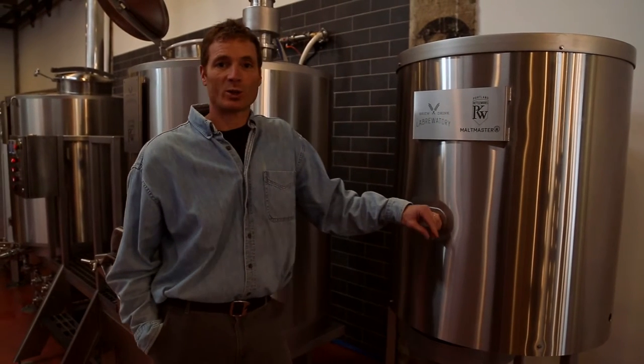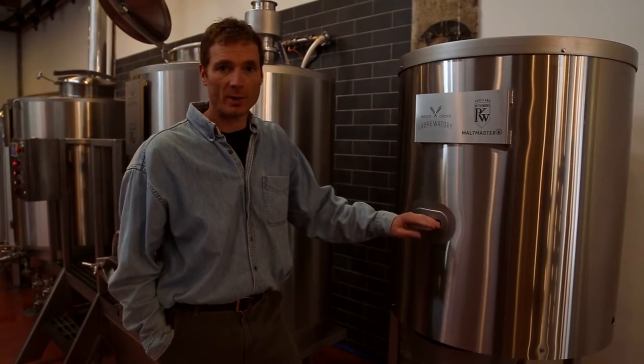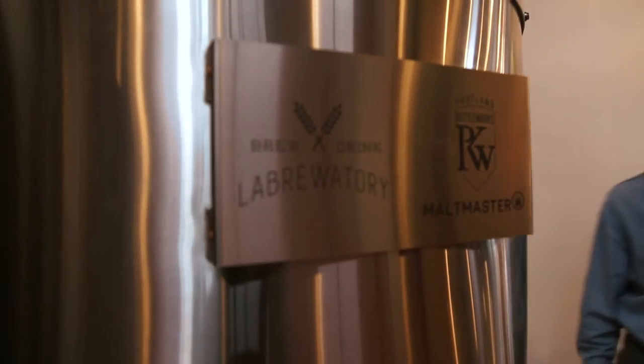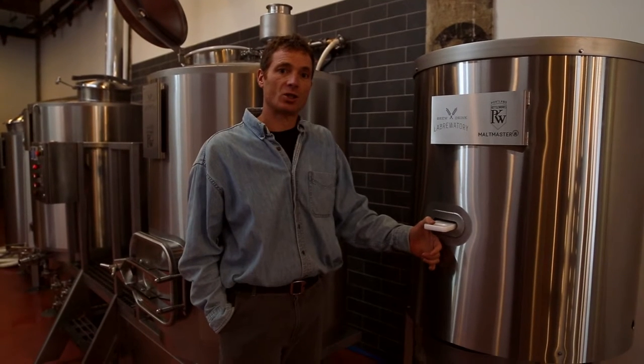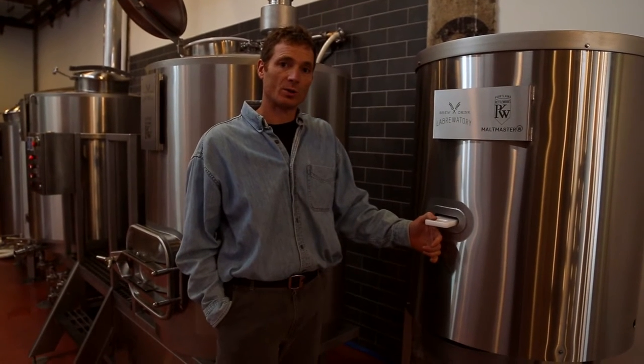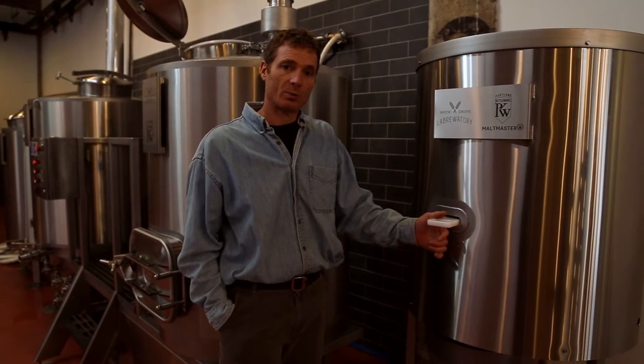Thad Fisco here with Portland Kettleworks. We're in our brewery today at the La Brewery and we're going to talk about the Maltmaster Mill. Maltmaster is a three-roller mill that we designed, engineered, and manufactured here in our Portland shop. It is a 50 pound per minute mill, so it has a pretty high capacity.